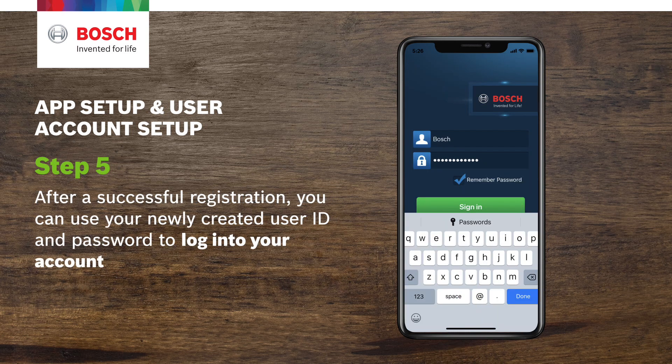Step 5. After successful registration, you can use your newly created user ID and password to log into your account.